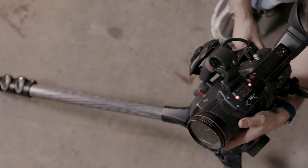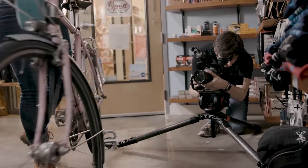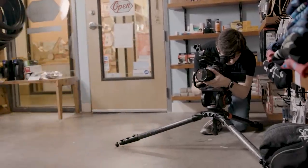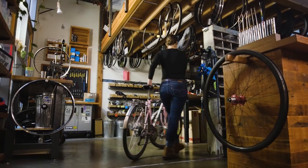Starting with the tried and true tripod. There's a reason it's been around from the very first days of film — for establishing shots or moments when you want your shot to feel grounded, secure, stable. The tripod is a great option. However, a tripod isn't always the best tool for the job, especially when trying to add a more organic feeling to your shots.